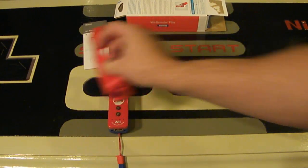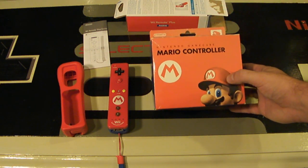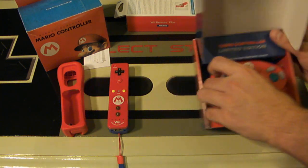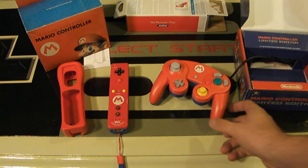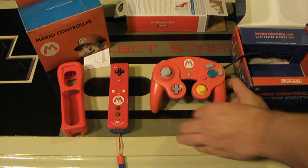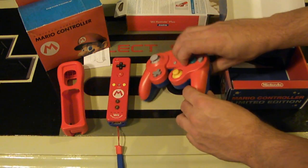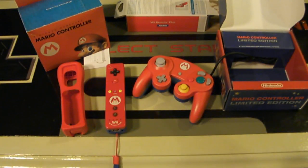This controller was most definitely modeled after a GameCube controller, if you didn't know that — a little bit of history for you. Here's the Japanese box for the GameCube controller; there was one in Europe as well. Nintendo obviously had the idea originally and they're just building on it — I love it. Here's the M on the GameCube controller, obviously the same thing. The red looks pretty similar and the blue looks like the same shade. From what I heard, the Luigi Wii Remote Plus — which I'll unbox tomorrow — uses a different shade of blue than the Mario one, just as the Luigi GameCube controller did.